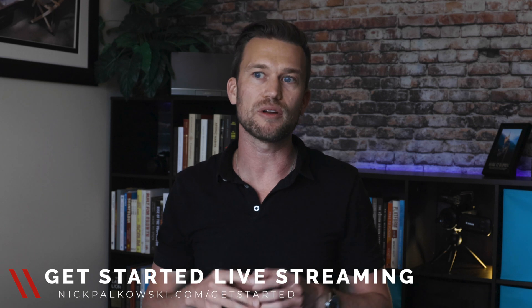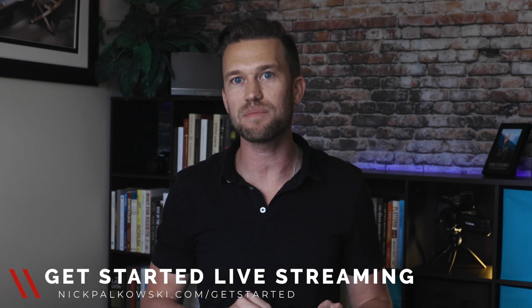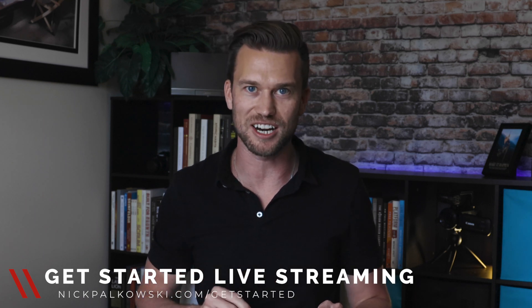If you're looking to go to even the next level or get some help planning your live stream, I highly recommend you check out my mini course, where we talk about how to get started live streaming — covering everything from show design, concept and strategy, through what gear you need, how to structure your shows in a more specific way, and what you can do with your show afterwards to repurpose and reuse it. You can check that out at nickpaulkuski.com/getstarted.